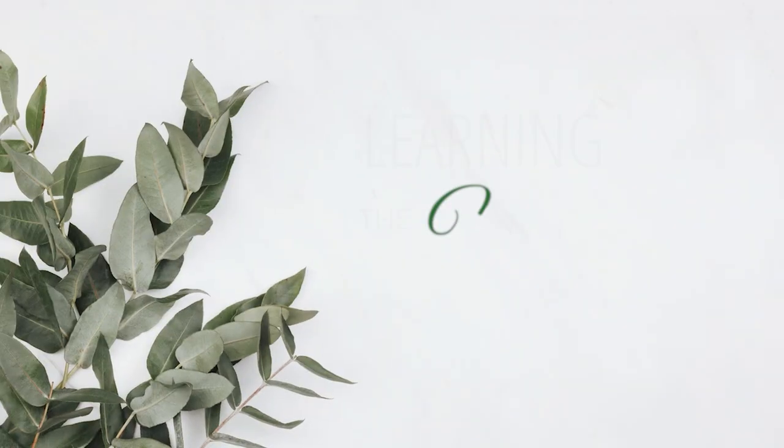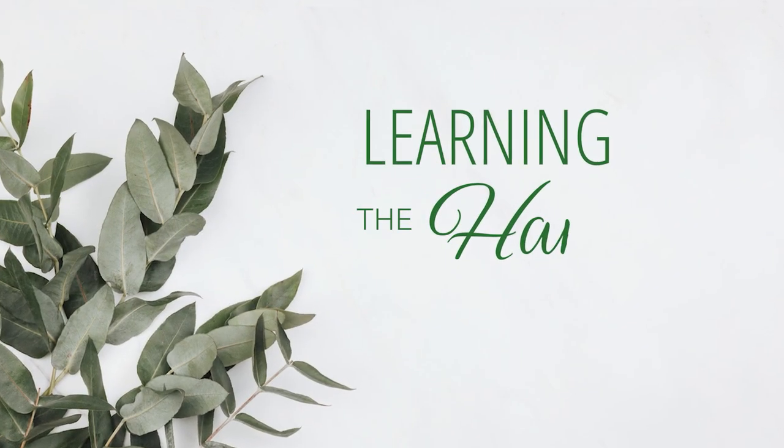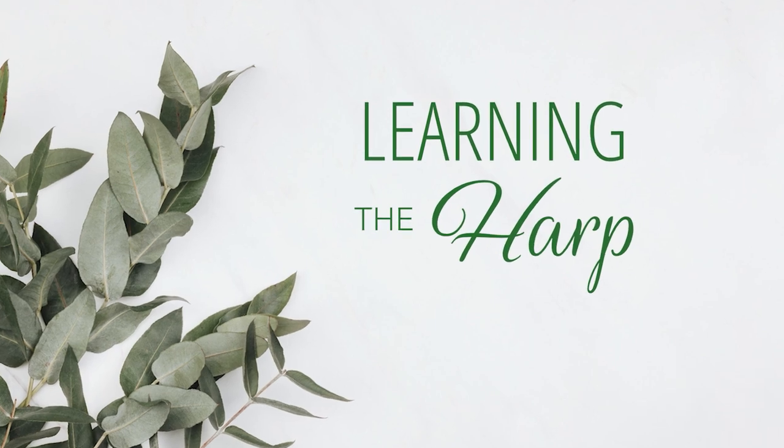Hi, I'm Christy Lynn from Learning the Harp and today we're talking about how to play faster. This is something that people often ask me — how do I go from playing this piece slowly to being able to play it fast? Playing fast just seems such a difficult thing, but the thing is that learning to play fast is not a separate thing all on its own. It's actually a symptom of other things behind the scenes that are working well.